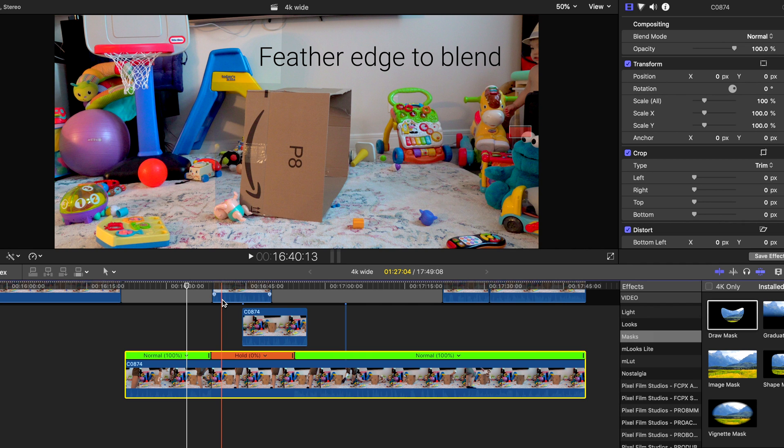Since the lighting was different between the shots, I'll need to feather the edge of the mask to help blend the clips.